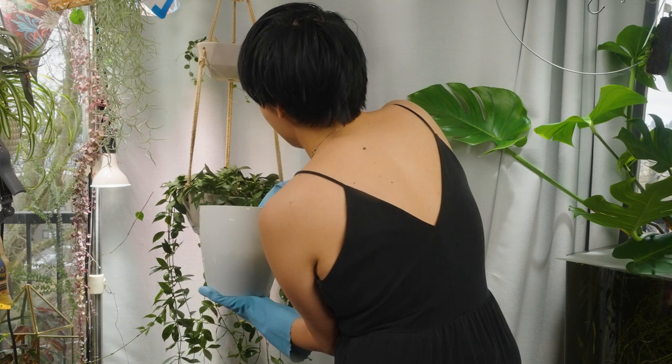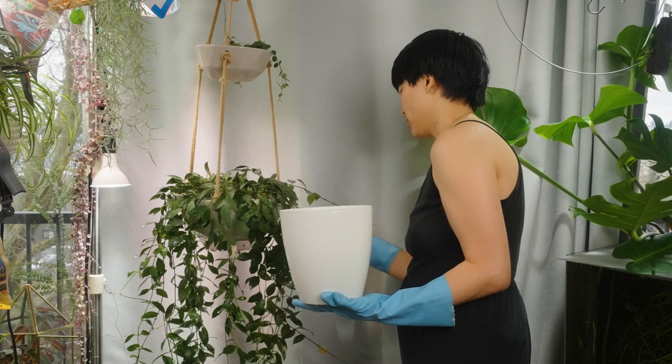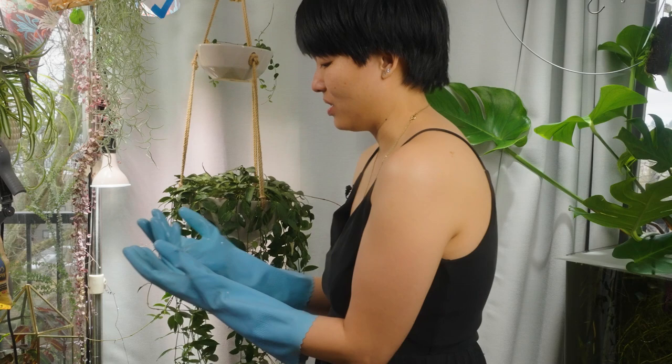Spider mites and all the pests just love, love, love the spring — just like how we love the spring. The rest of the plant that I couldn't dunk, I will just have to spray. And I'm going to add systemic. Wash your gloves immediately, because I've found that horticultural oil does melt the plastic.